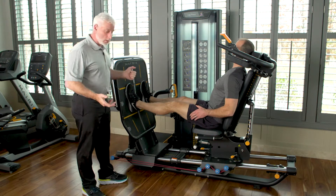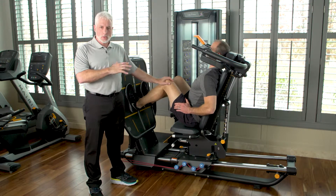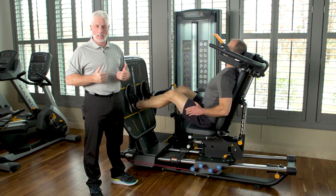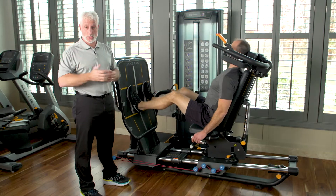Then what you do is flex forward as much as the patient can, gaining range of motion. When they can feel it pull and stretch, we stop, and then they go back. They do this for about 10 minutes, and what they're gaining is range of motion, the quad set, and contracting and working biomechanics around the knee joint and the patellofemoral joint.